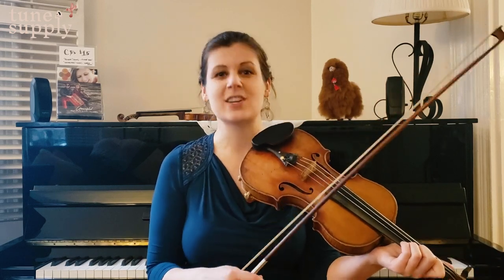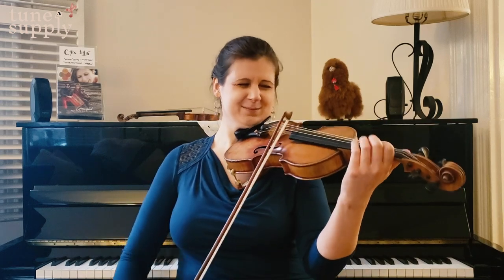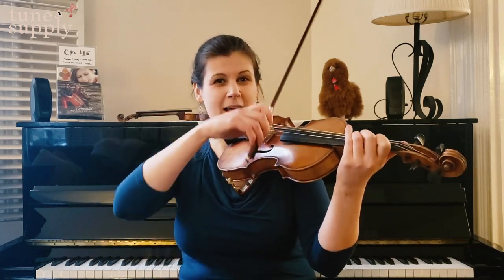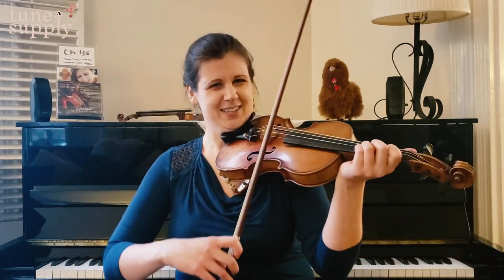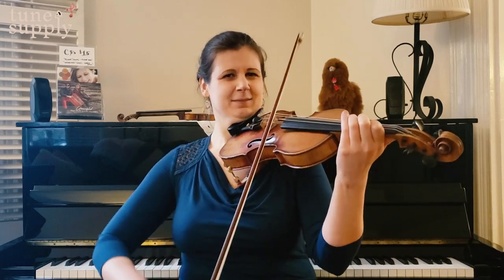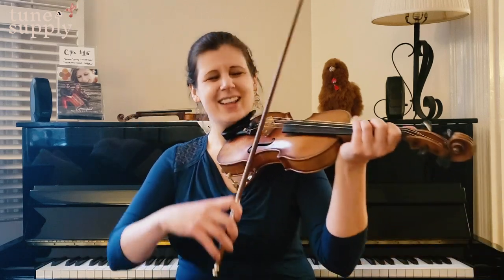Now part one comes back. In some tunes part one repeats exactly, but in Exhale the A section, when part one comes back, it's a little variation — still D major, but I'm in my upper D arpeggio now, and at the end there's a little A major arpeggio — that's part of the variation. Here's my higher D arpeggio, mixed up a little bit, and now down the scale to A major. That's the soaring part that makes you feel like you're exhaling — this is essentially the exhale of exhale.